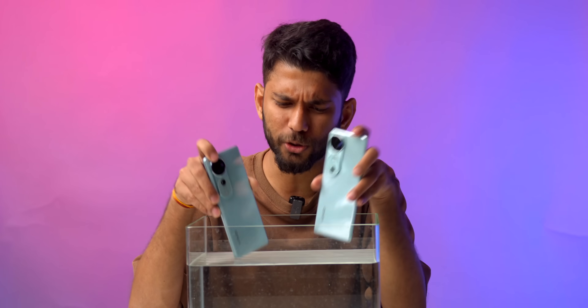Another upgrade this year is that both smartphones have IP68 water resistance, which is a welcome upgrade. At least it gives you peace of mind if your phone goes splash in water. So overall, the upgrades in display, speaker, and IP resistance are good.